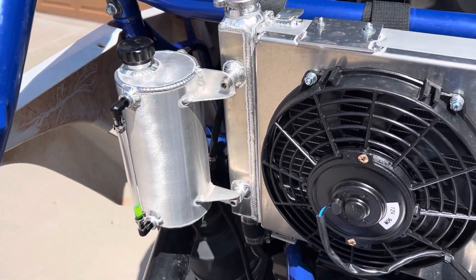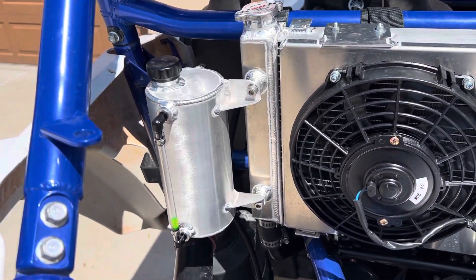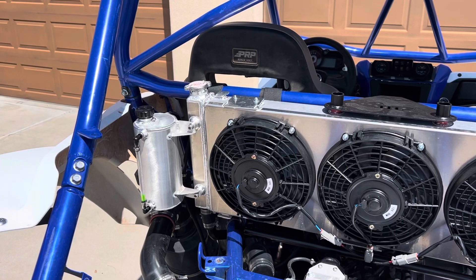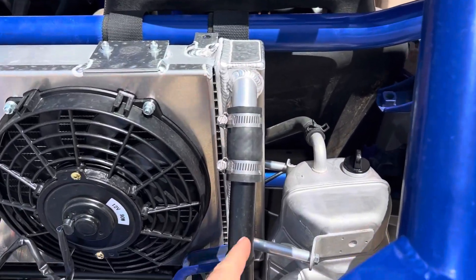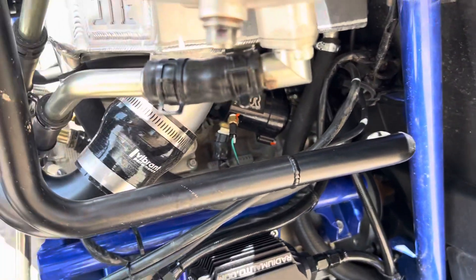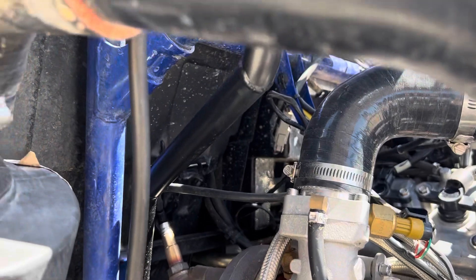We made weld bungs to mount our cooling bottle — basically the same bottle we sell for 2019 and newer cars. I just changed the brackets and adjusted the port positions, but it's the same overall dimensions. It's been working really well on other cars, so we went with what we know works. You could buy a $20–$30 cooling catch can on Amazon, but we wanted to do something custom. Instead of rubber hoses, I also made hard pipes.